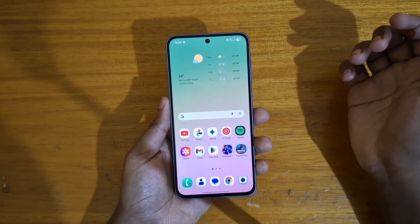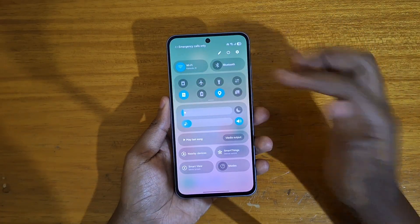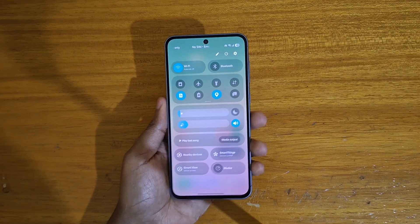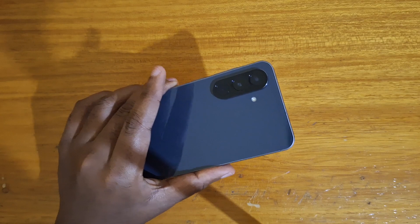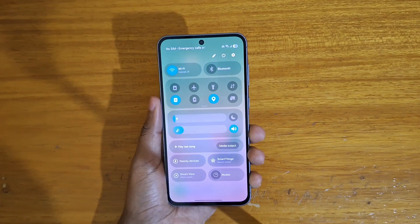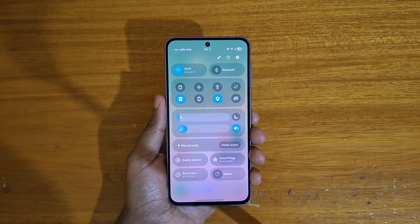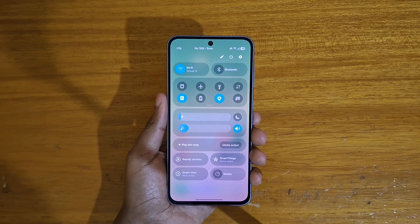Go ahead and try it out again. Now you can enable your mobile hotspot while also enabling Wi-Fi at the same time. So that's how you enable Wi-Fi sharing on the Samsung Galaxy A56 5G, or any phone running One UI 7 based on Android 15. Thank you guys for watching, and I'll catch you guys in the next video. Peace out.